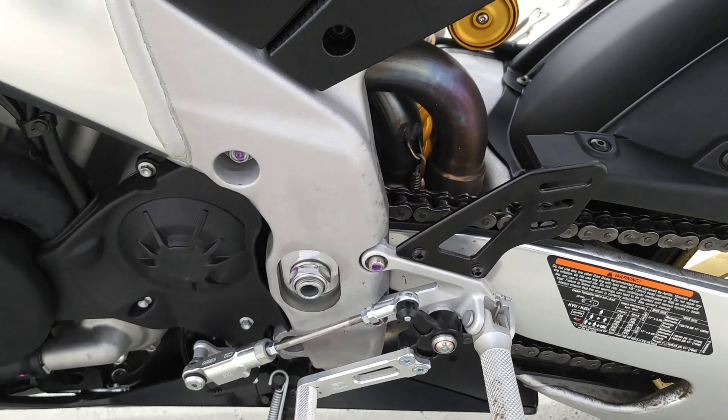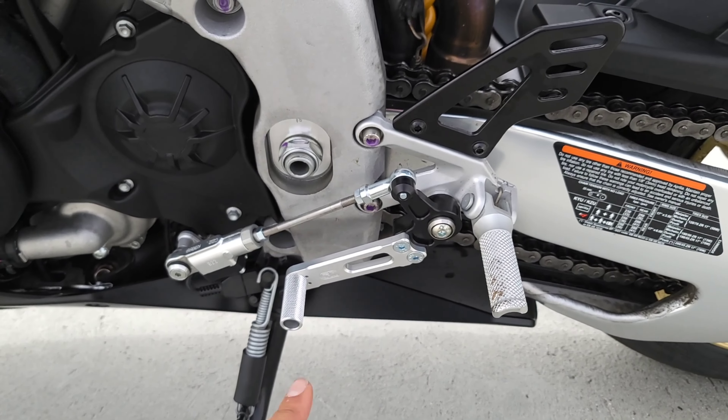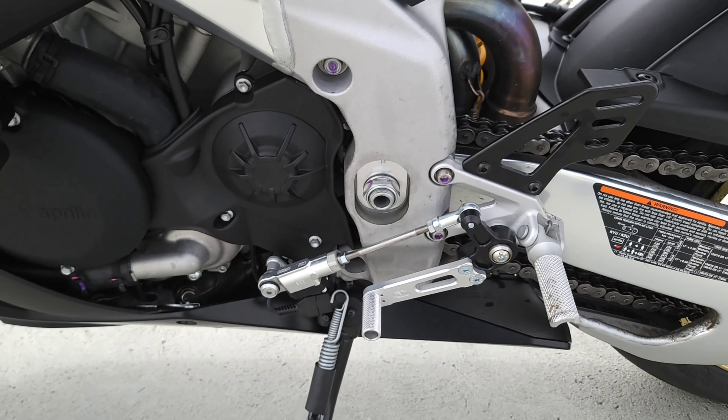Over on the shifter side, we added a GP shift on the stock rear sets by way of a Woodcraft GP shift pedal — very inexpensive, very effective. A nice little upgrade for riders that prefer GP shift.